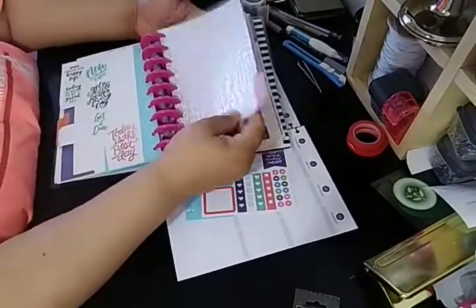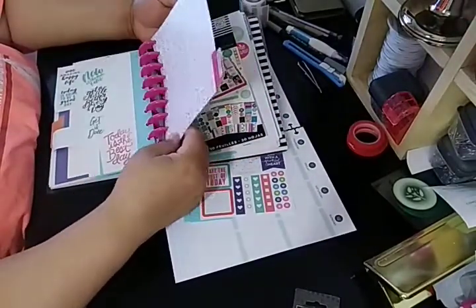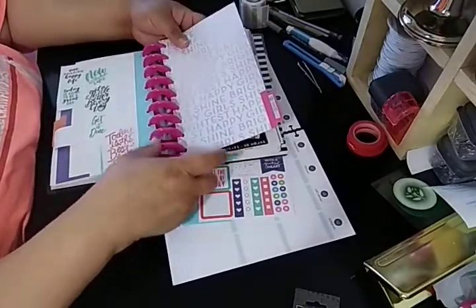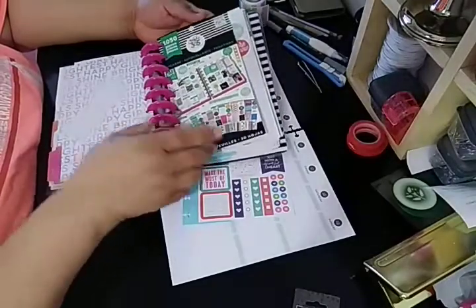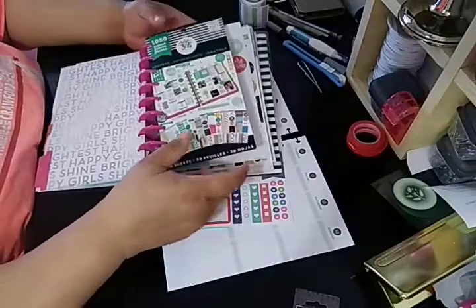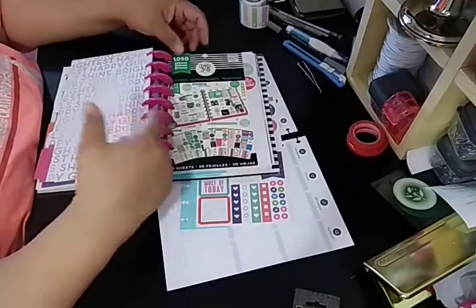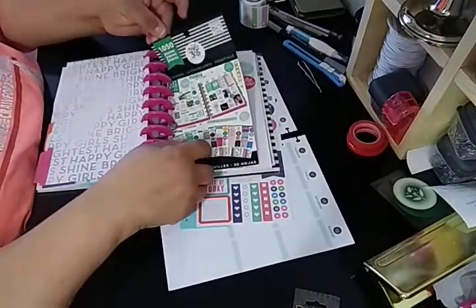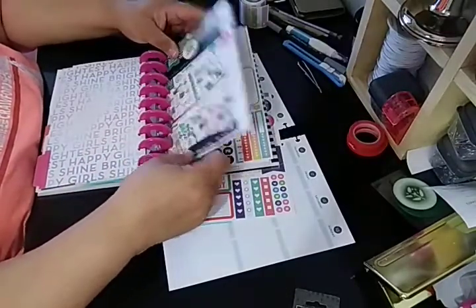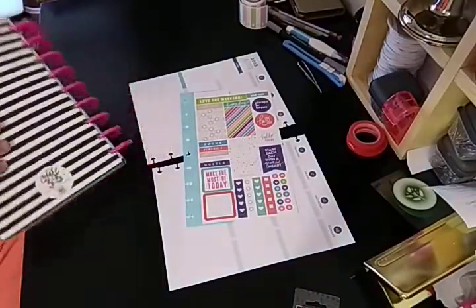This is the 1050, which is just the cover from the Happy Planner. I think it came with the spiral and everything, except the rings are the expander — I changed that. So this is the 1050 sticker book, and I'm just pulling from here. I keep these so that if anything gets lost, it says 1050 — I hole punch it and just put it in here so it lets me know this is the start of the 1050. I did a bunch of tutorials on this one that I can link if you like.